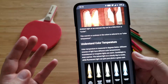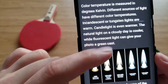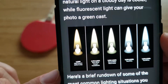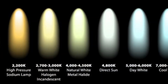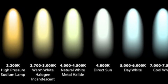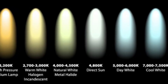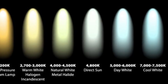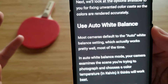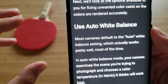We need to understand color temperature before we speak about auto white balance. When we talk about color temperatures, we use the term Kelvin. We start with a high pressure sodium lamp — it's very yellow at about 2,200K. Then somewhere in the middle we have natural white or metal halide color. Then on the very right we have cool white, at about 7,000K.